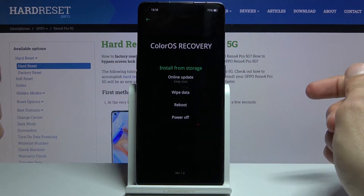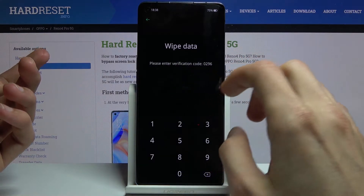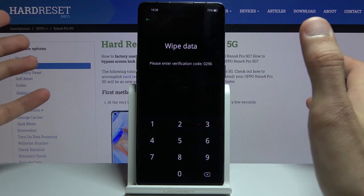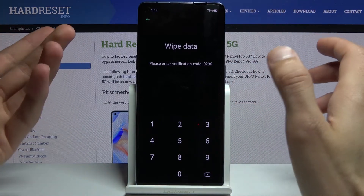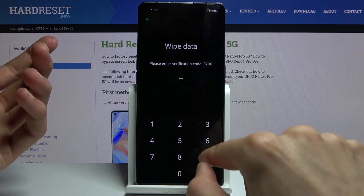From here you can install updates from storage or do an online update. Wipe data has two options. If you have some kind of PIN, pattern, or password, you will need to confirm that. Because I don't, it gives me some randomly generated numbers that I need to put in.